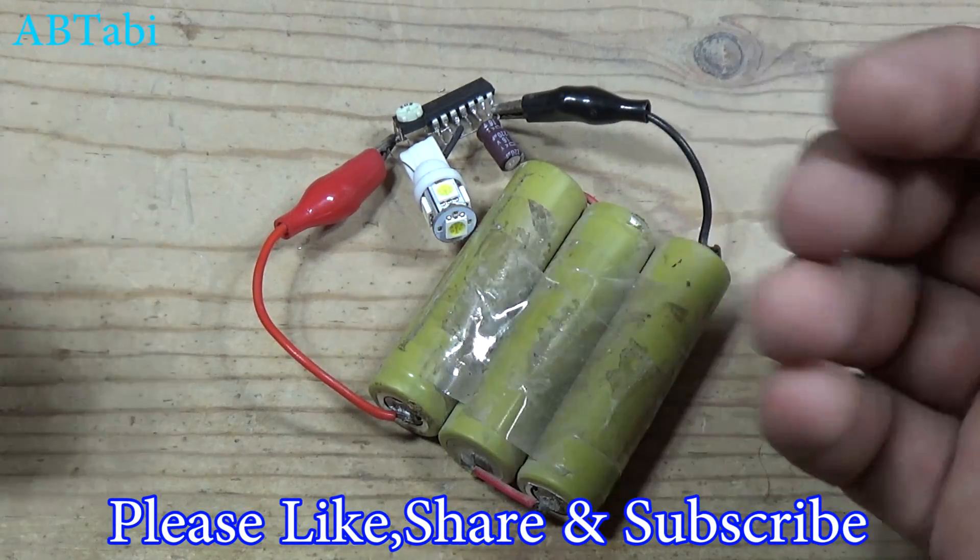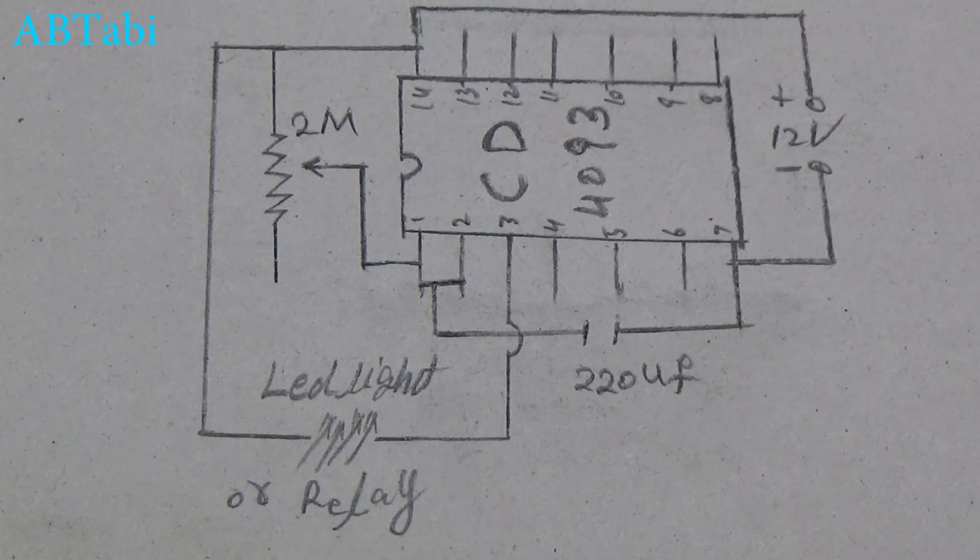Thanks for watching. I hope you enjoyed this tutorial. Please like, share, and subscribe for more videos.